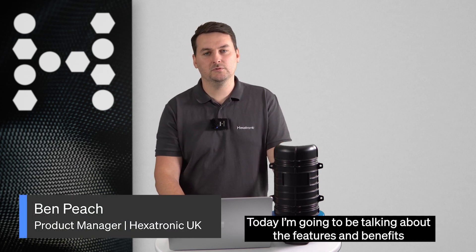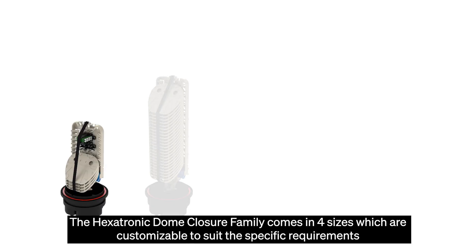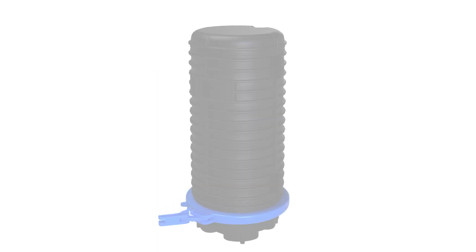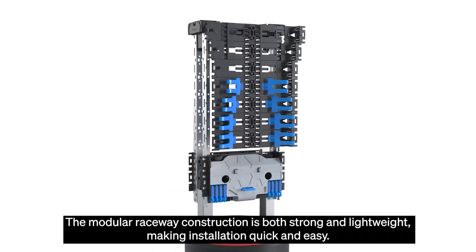Hi, I'm Ben Peach, Product Manager for closures at Hexatronic UK, and today I'm going to be talking about the features and benefits of our new range of dome closures. The Hexatronic dome closure family comes in four sizes which are customisable to suit the specific requirements of your network build. The modular raceway construction is both strong and lightweight, making installation quick and easy.